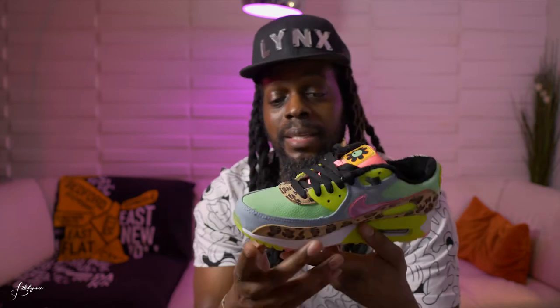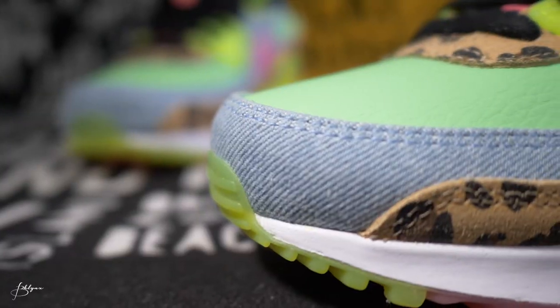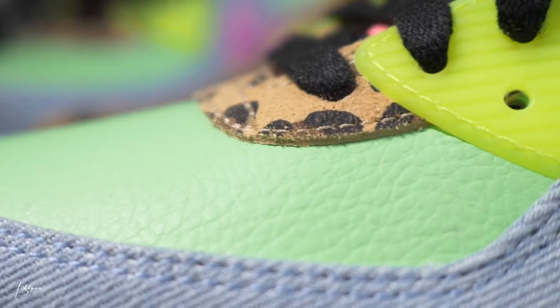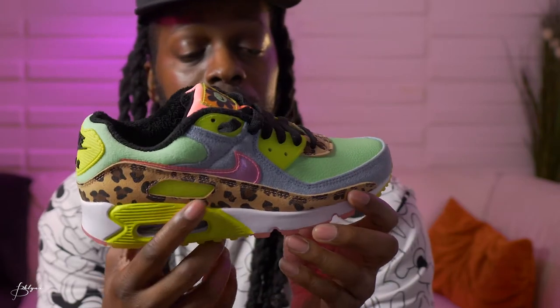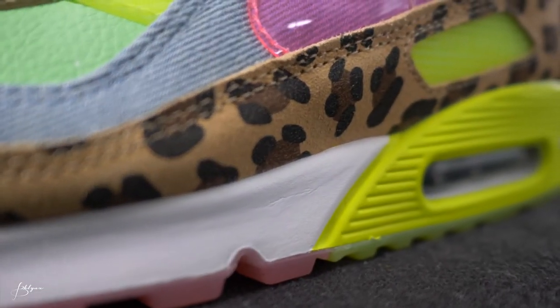Let's get to the colors — there are a lot. Starting with the toe box, which is blue denim. We've got blue denim running from the toe box up the side of the upper, on both the inside and outside. We've got green cracked leather on the front and top of the toe, and then on the side we have a leopard or cheetah print going around the side all the way to the back, and another leopard cheetah print right below the lace area.